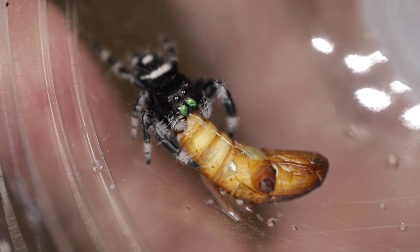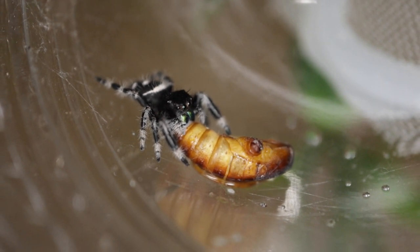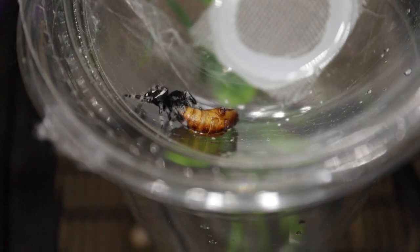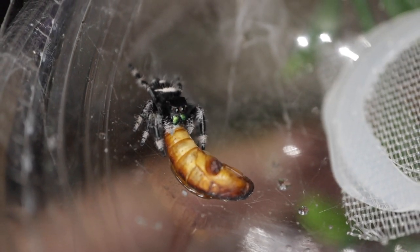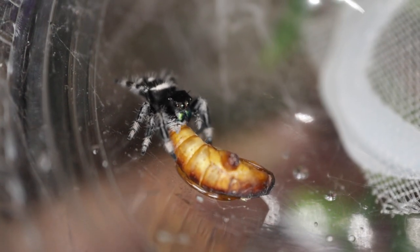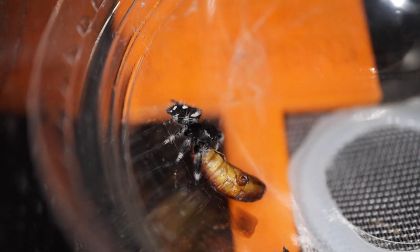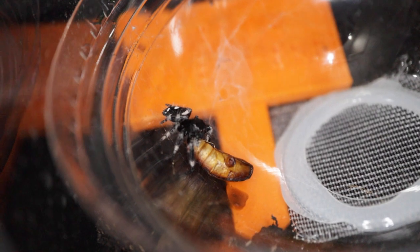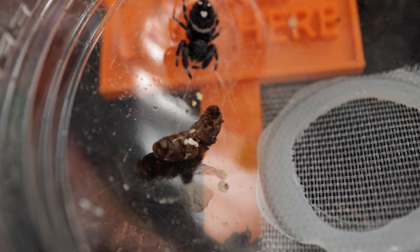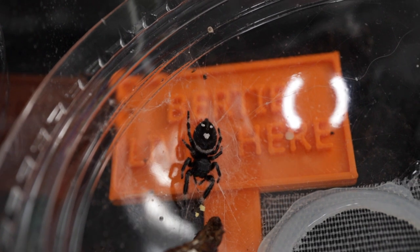I sat there for about 20 minutes watching him, thinking I need to go to bed. So I put the lid of the cup into his original enclosure — since I had sized down from that to the cup enclosure — and let him finish the waxworm pupa. By the next day his big boy butt had come in, so he was looking so much healthier, and it wasn't long before he molted.